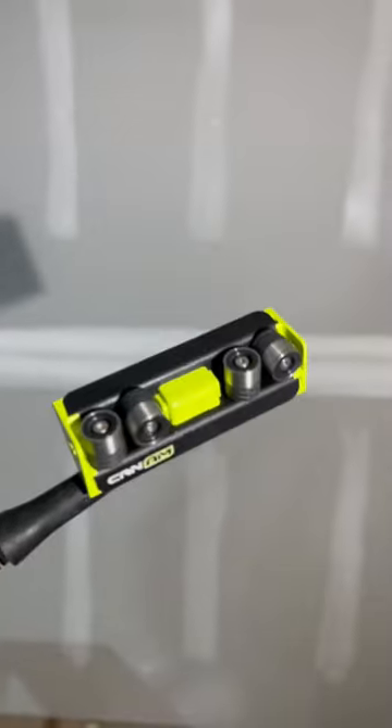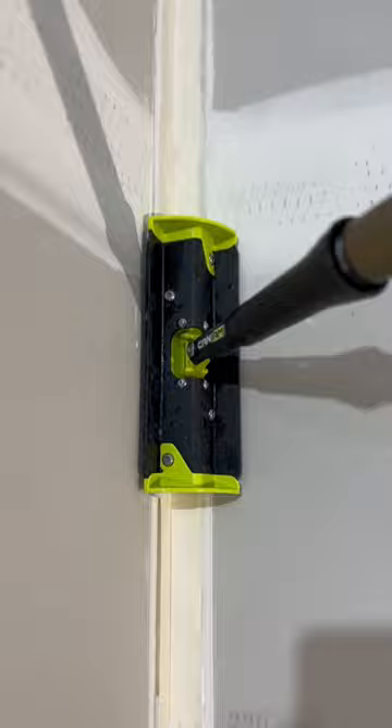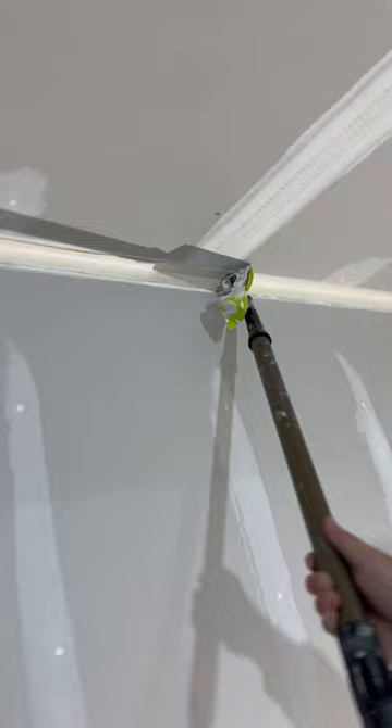Be honest — have you ever seen a tool like this before? Do you know what a tool like this does? We probably haven't seen this exact tool because this is Can-Am's new ultralight corner roller. What a corner roller is designed to do is help you embed your tape in an inside corner by applying even pressure to either side at the same time.